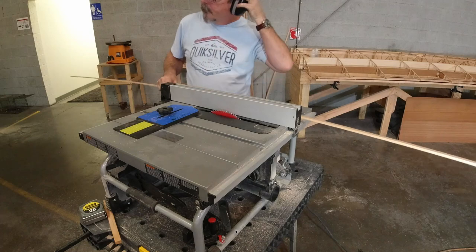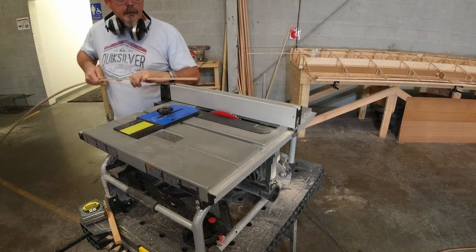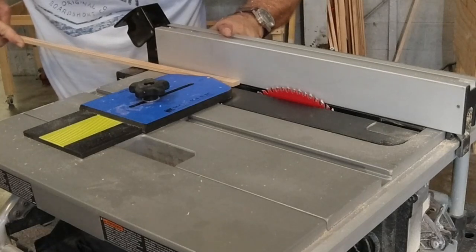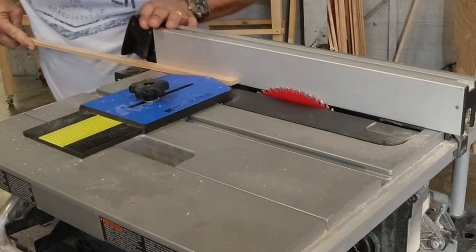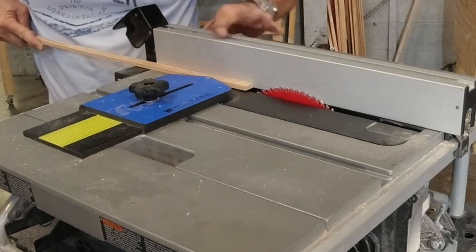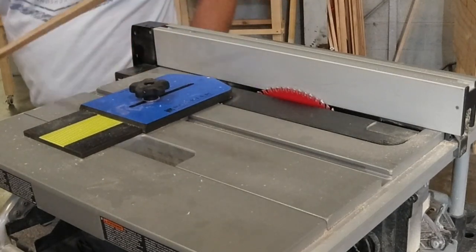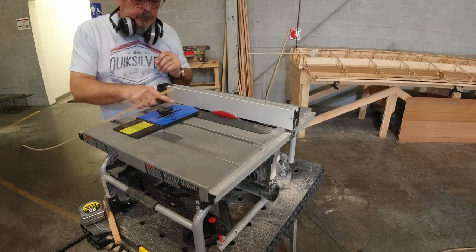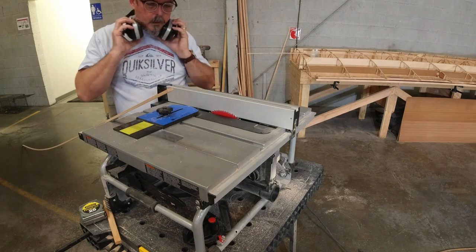After you get your first piece cut, you're already established at your half-inch setting. So if you have another piece to rip, all you have to do is put it in, loosen your fence, move your fence over until it's touching your piece, then tighten it back down. Now you're set at the exact same distance from the blade as the first time, and you just rip your next piece. That's the way I cut all of my dimensional lumber with this tool — for like $25 maybe. I don't remember the exact cost, but it's just so valuable. I'd highly recommend it.